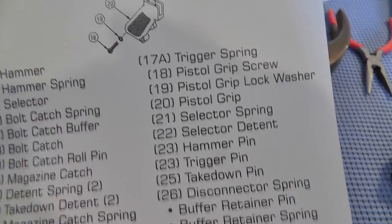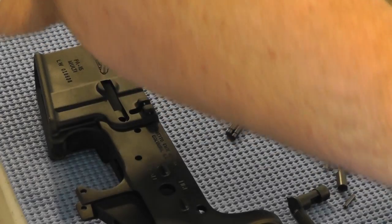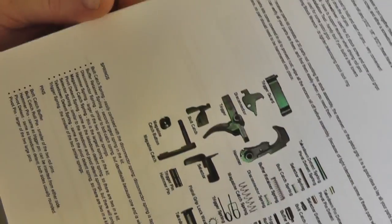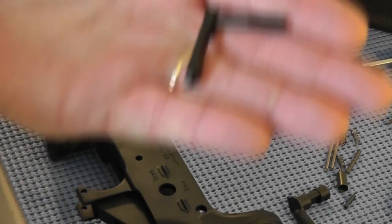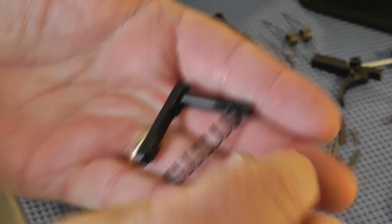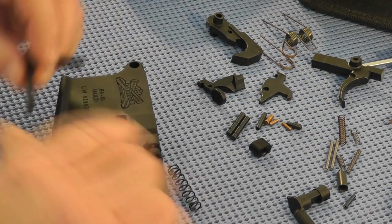The first thing we are told to do is put our magazine catch assembly in. For that we have our magazine catch, our magazine catch spring, and our magazine catch button. This seems to be a fairly easy thing to do, which we will find out right now.